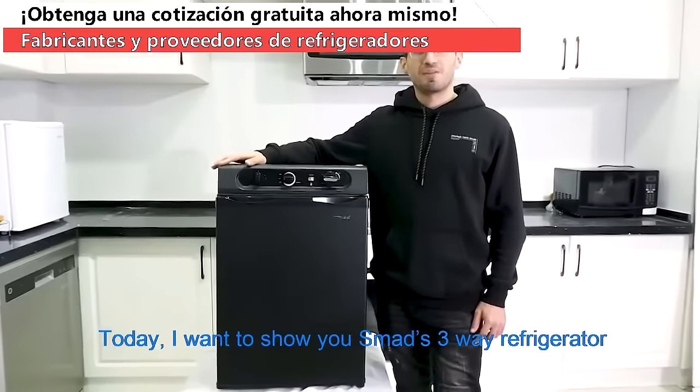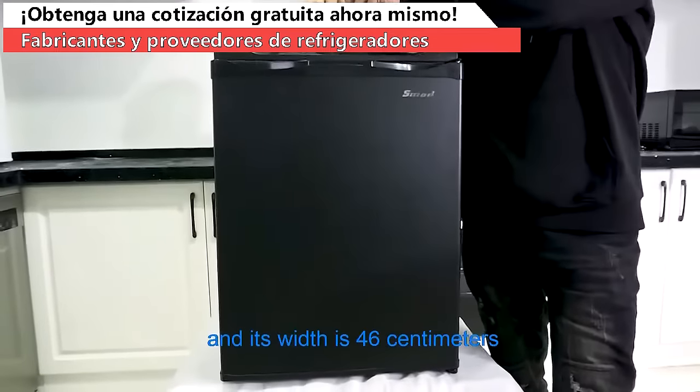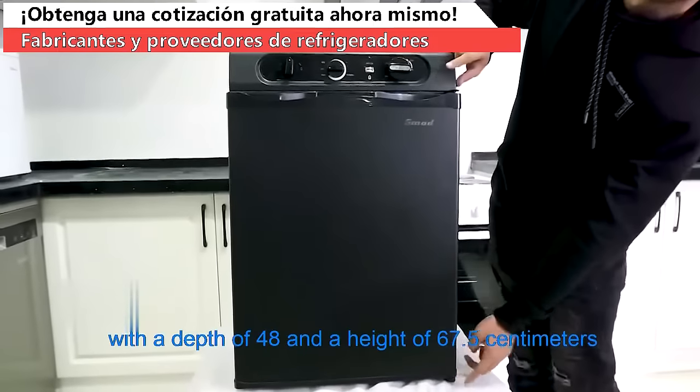Hello everyone, today I want to show you Smad's three-way refrigerator. The capacity of this refrigerator is 60 liters and its width is 46 centimeters, with a depth of 48 and a height of 67.5 centimeters.